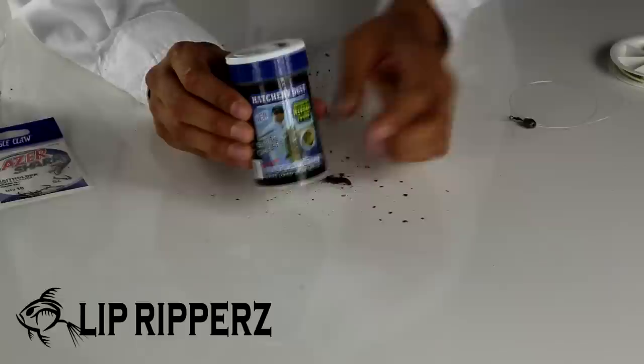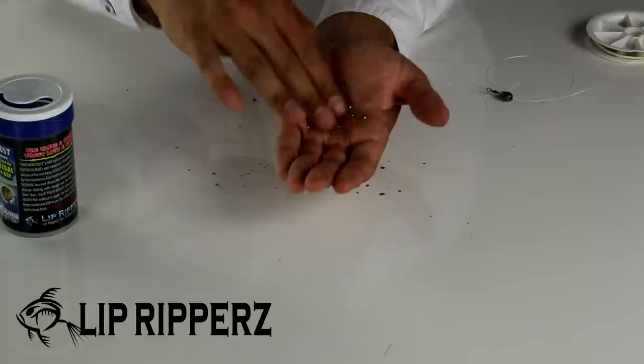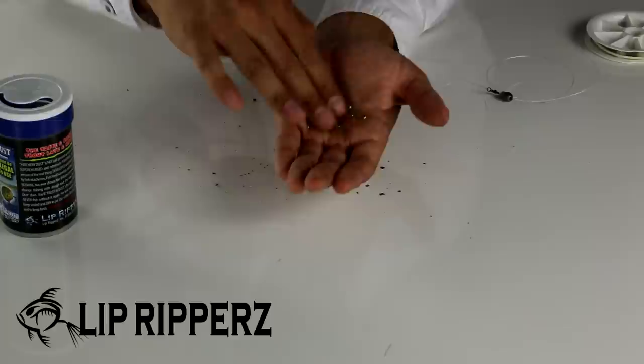And now the most important step while fishing for trout — the same step that is going to allow you to outfish your buddies fishing next to you. Take some Lipoverse Hatchery Dust and pour some into your hand. Now smother your worm in it. What you are doing is coating the outside of the nightcrawler with real hatchery pellet food — the same food that the majority of trout you're fishing for have been raised and forced to eat their entire lives in fish hatcheries before you catch them.